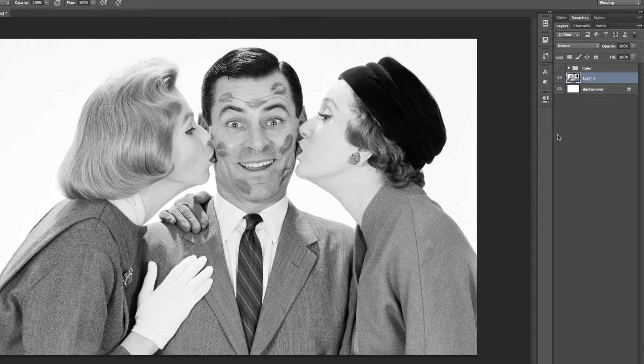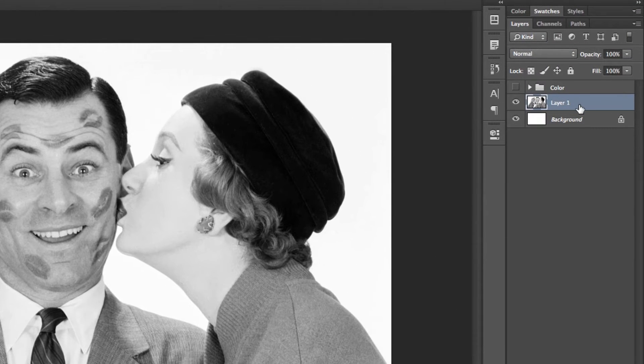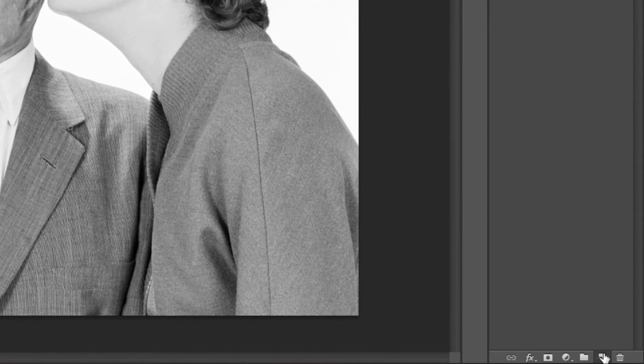So how do we actually do this effect — painting color on top of a black and white image — while still maintaining control over what we're painting? The answer is to simply just paint everything on a new layer. So instead of painting directly on my image layer, I'm just going to make a new layer and paint on there.